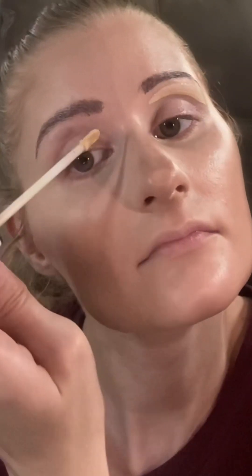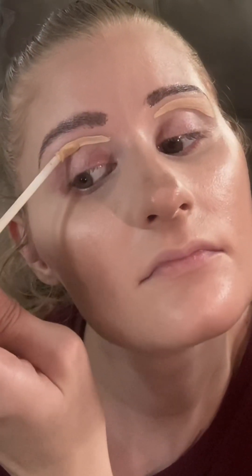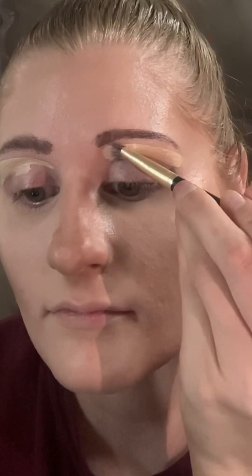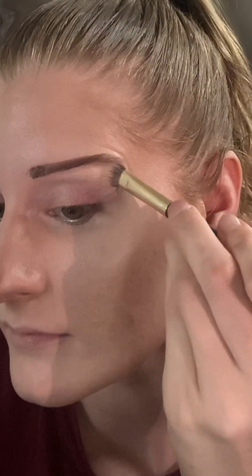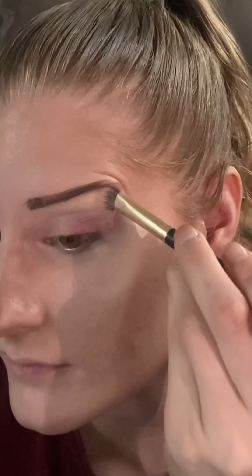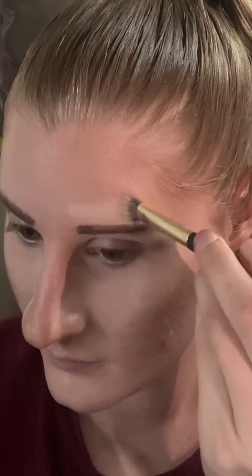Instead of going right underneath my brow, I'm going to go on my brow bone — right underneath there — and then you need a flat brush and blend up to your brow. This is going to prevent any concealer getting in your brows, which I have done before. So this is so much easier, so much better, a lot less hassle.